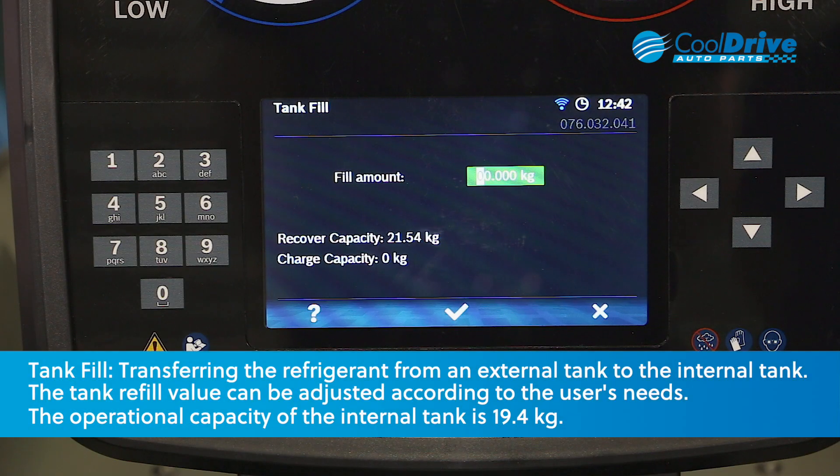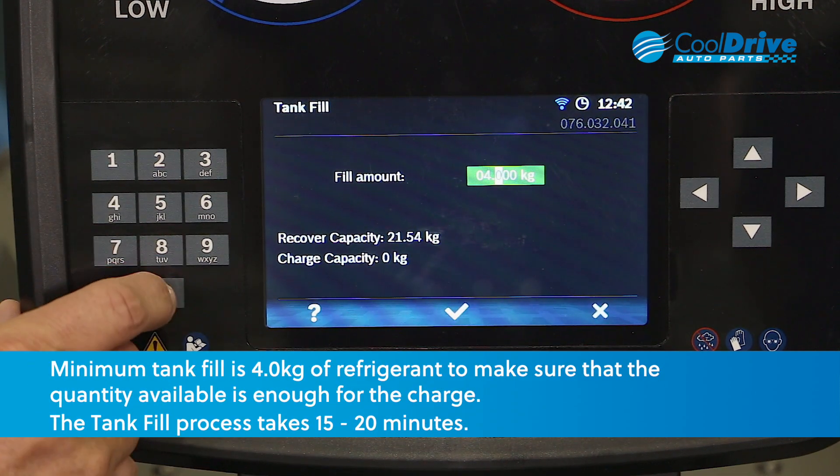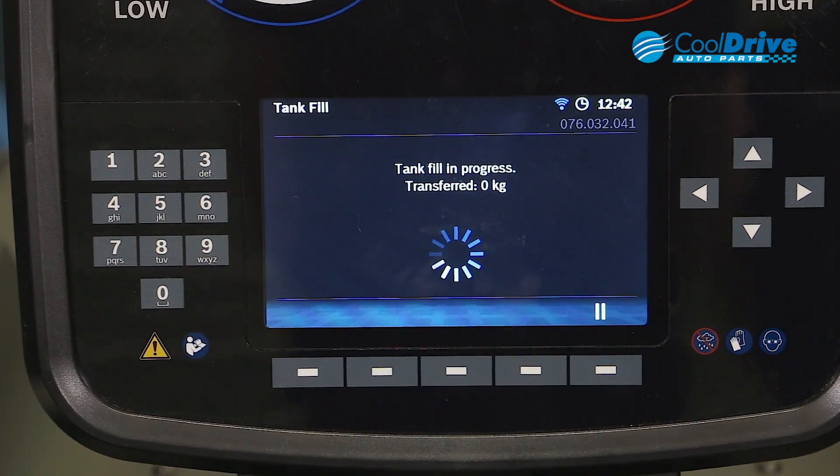Using the numerical keys on the side of the screen, we enter in how much refrigerant we need to fill. Our minimum requirement is four kilos, so we type in four kilos and then press enter. Our tank fill is now in progress.